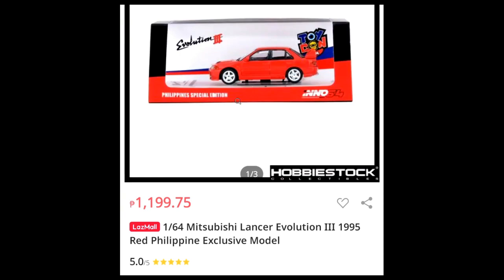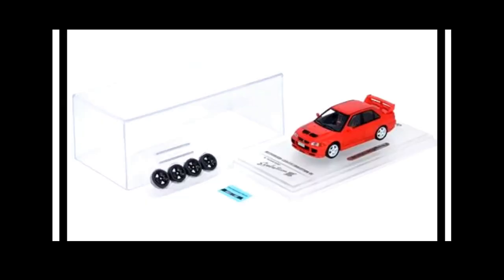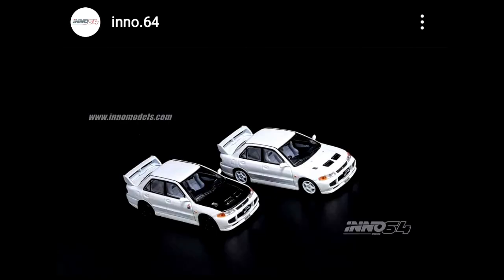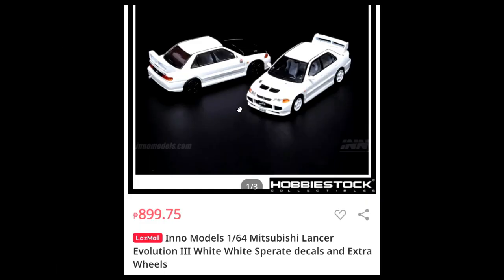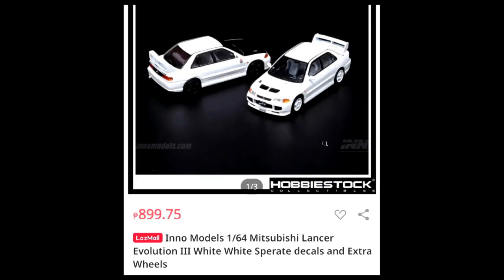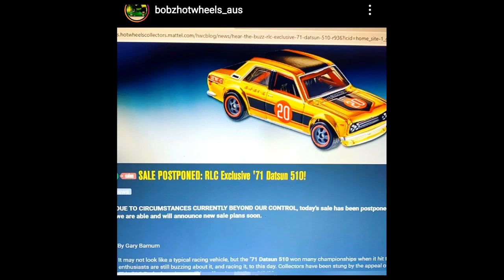This red one is the Philippine exclusive model and it comes with an extra set of wheels. Here's the description — it's also available at Hobby Stock Philippines, priced a little less than the Philippine exclusive release. It comes with separate decals and extra wheels. This is a great casting — I love the older Evolutions compared to the new ones. I love the form factor of 90s JDM cars.